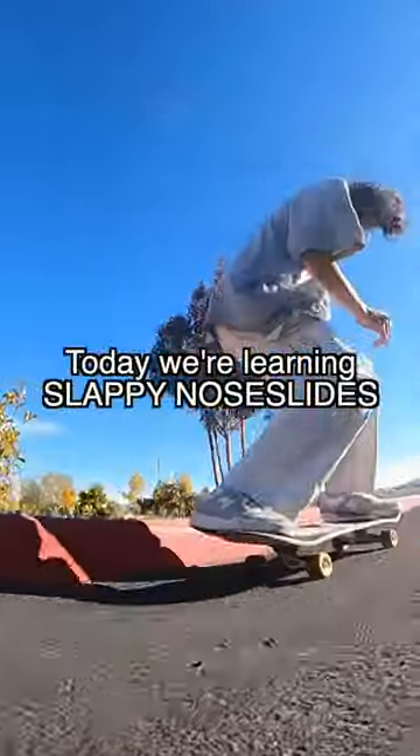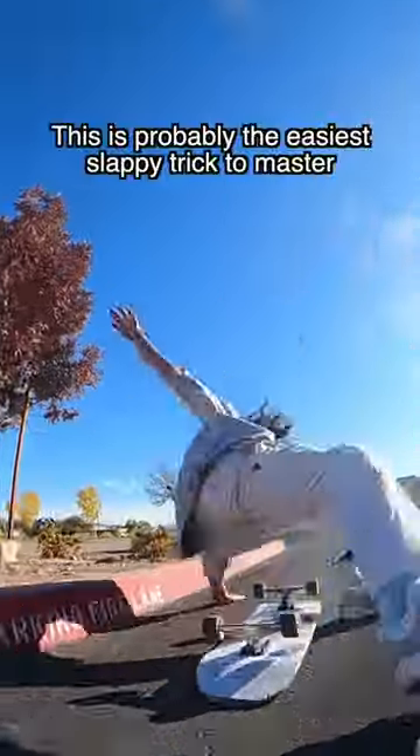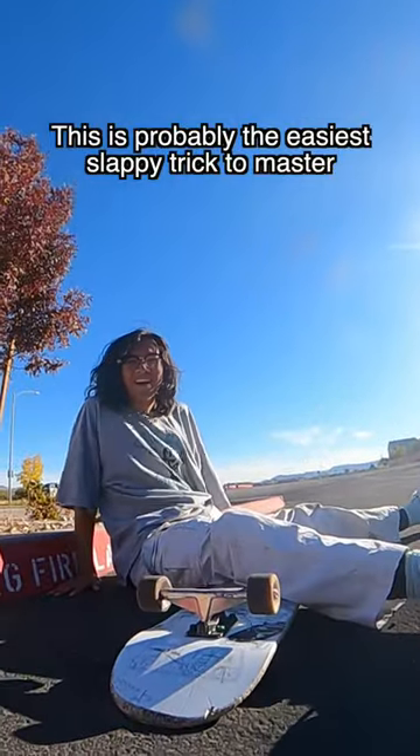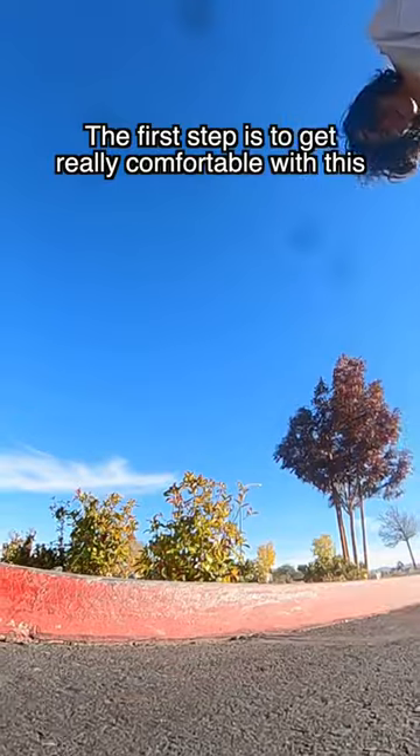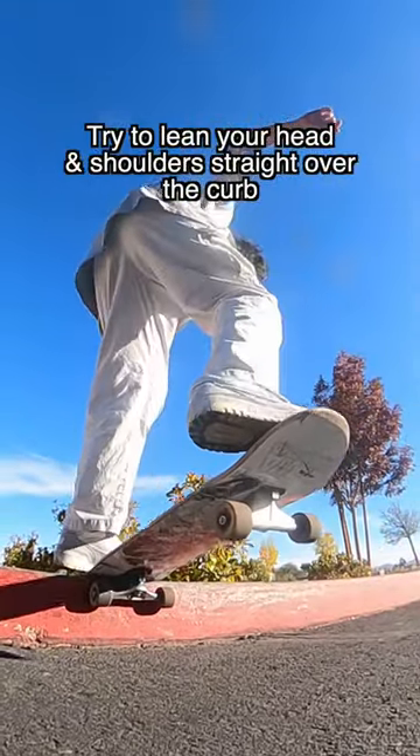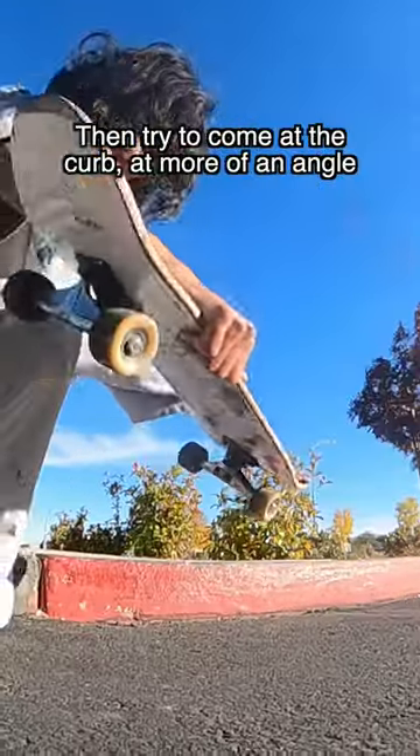What's up guys, today we're learning sloppy noseslides. This is probably the easiest sloppy trick to master. The first step is to get really comfortable with this — try to lean your head and shoulders straight over the curb.